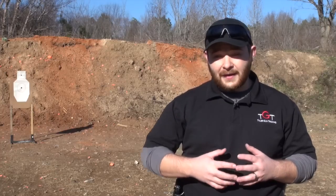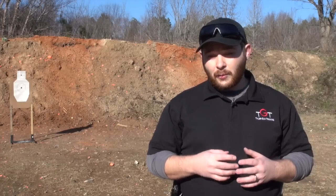Hey guys, today I'm going to share a drill from Bill Wilson called the 5xScythe. It's a quick little four-string drill set up to test just your basic marksmanship and gun handling skills.